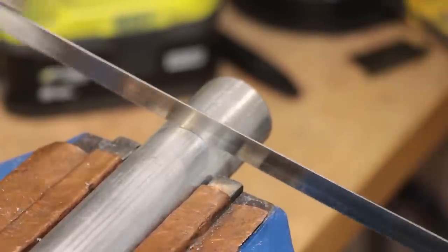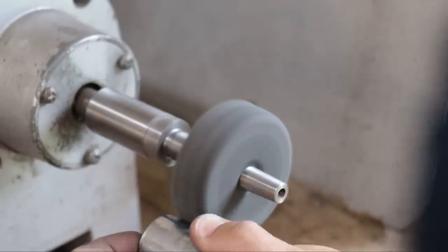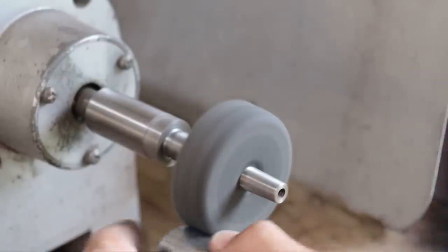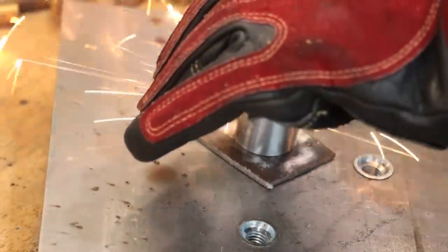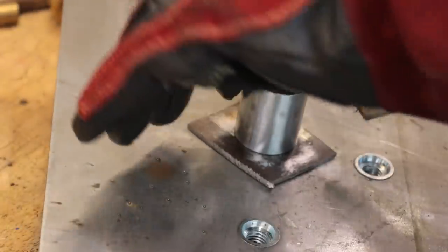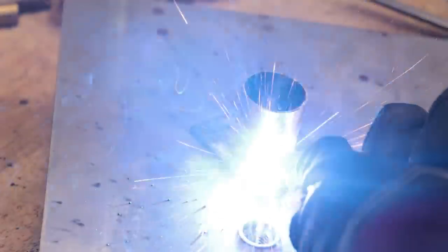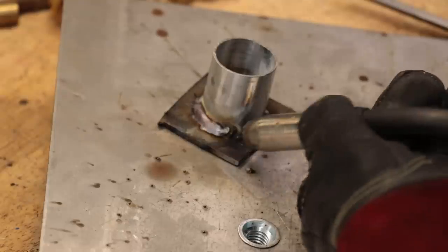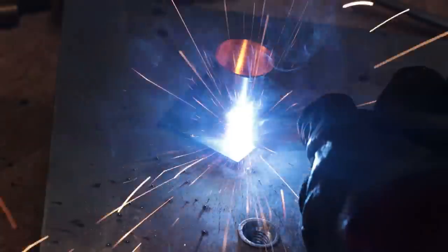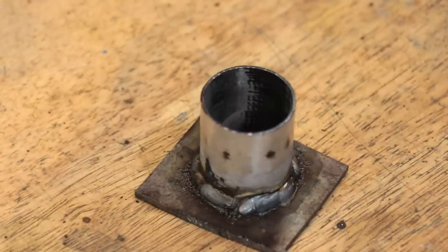I'll start by cutting off a piece of galvanized pipe, which I'll then clean up in the lathe to remove the galvanizing. I'll then weld it to a piece of sheet steel. I now have a simple metal mould, which should be big enough for the hammer face.